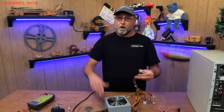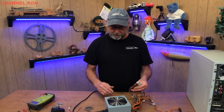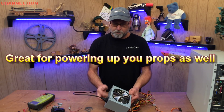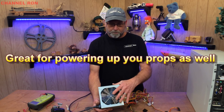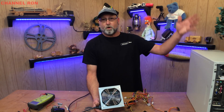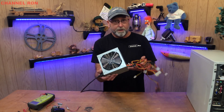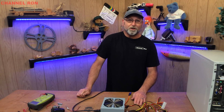I wouldn't be running a lot of stuff on this, but I've run trailer lights on here all the time when I'm testing them. I hope it helps you with your power supply projects. Maybe you've got a project that needs a quick power supply — again, these are on the side of the road all the time, especially on junk day, and people just throw them away. It's not pretty, but you've got a nice little power supply. Thanks an awful lot for watching, and we'll see you on the next one.